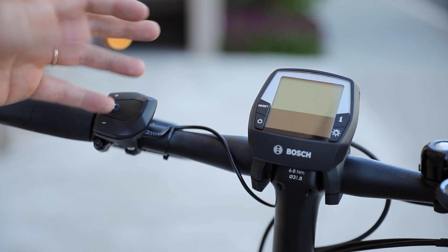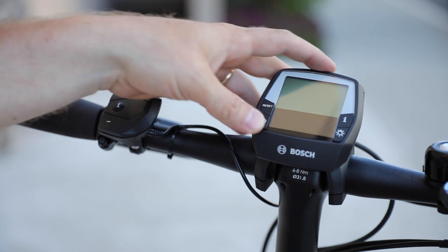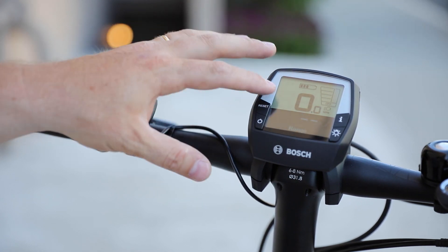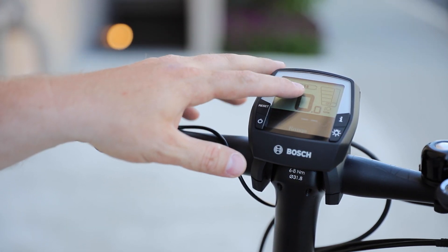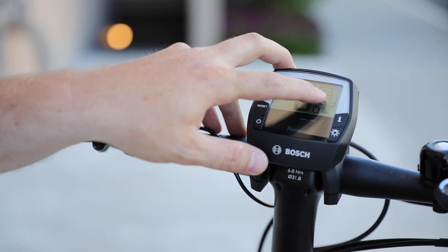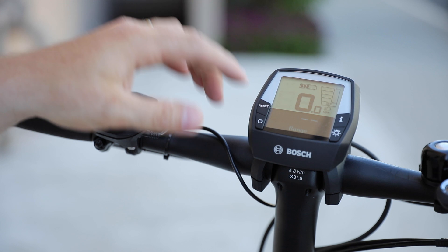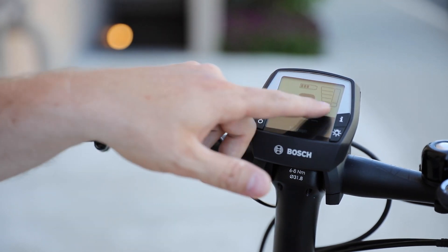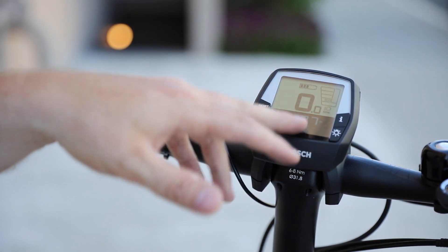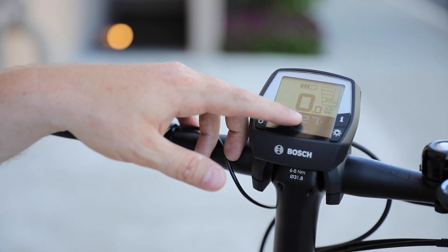To turn the bike on, we use the Bosch Intuvia display, which is the standard display for all the Tinker bikes. Just hit the power button here. By default it's going to be in the off mode, and you can see certain information on the screen: the battery life — right now it has three out of five bars — the assistance level, and this bar as you ride will actually show you how much assistance you're using. Then your miles per hour and the range. Right now because it's off, the range shows nothing.